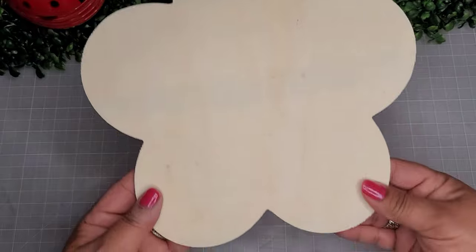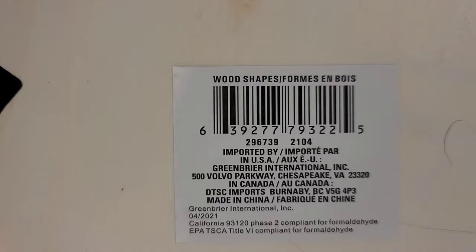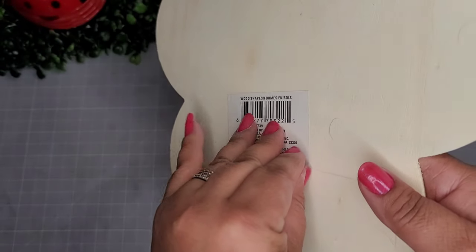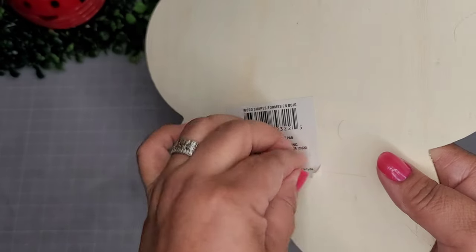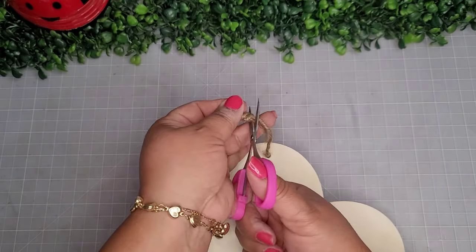We're going to begin with two of these flower cutouts from the Dollar Tree — they're just called wood shapes, and it's the flower one. We're going to remove the tag and cut off the twine up top; we're not going to need it at all.